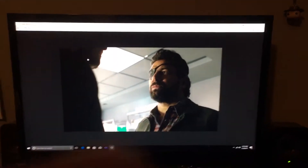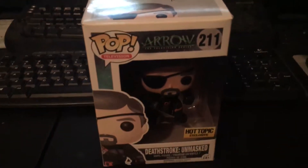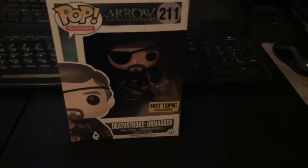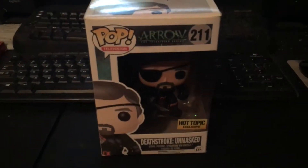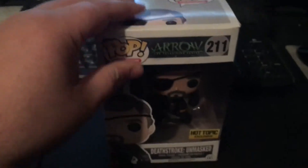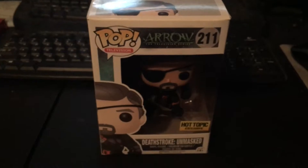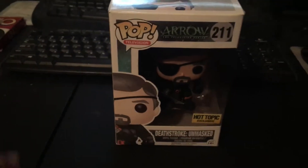What is up guys, it is Zombie here. Welcome to my brand new series: Pop Collections. At the moment I only own four Pop Vinyl figures, so for the time being I can only do four of these videos. But over time, as I inevitably collect more Pop figures, I will do more Pop Collection videos.